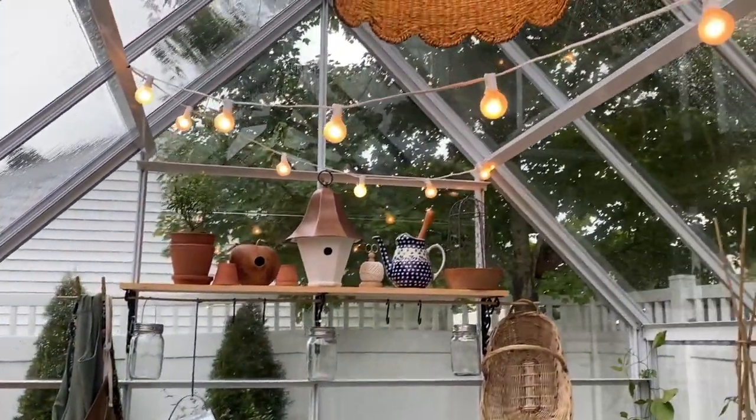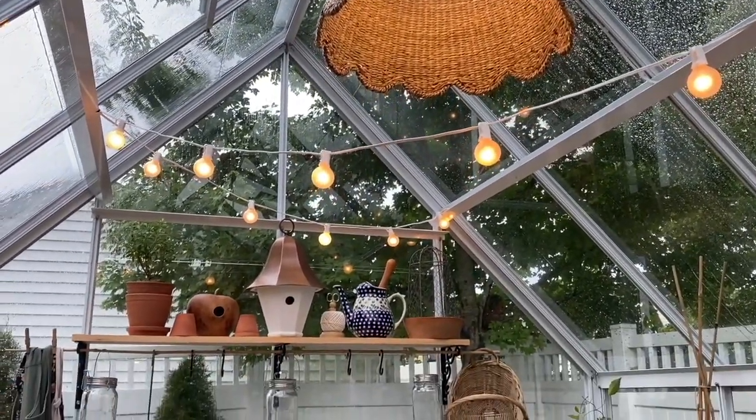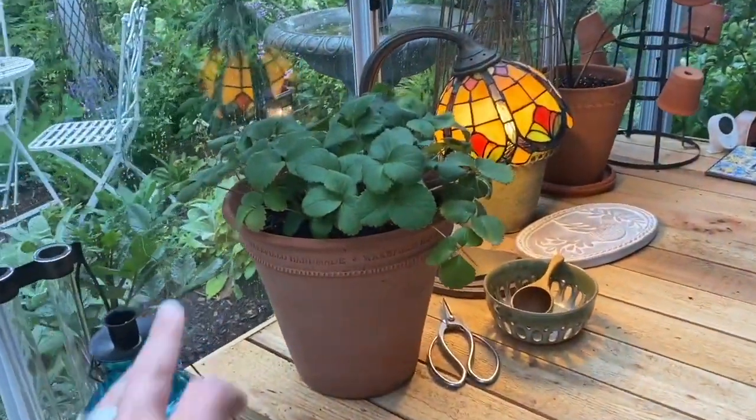In the evening time it looks so pretty with the lights. I'm going to come back out here in the evening just so you can see what it looks like all lit up at night. I also have a little strawberry in here.